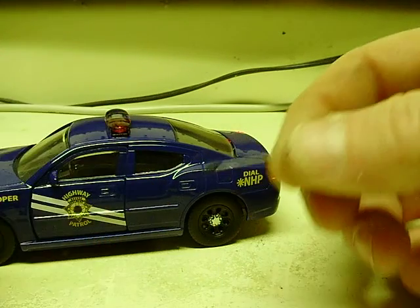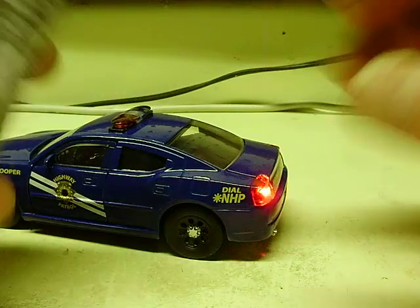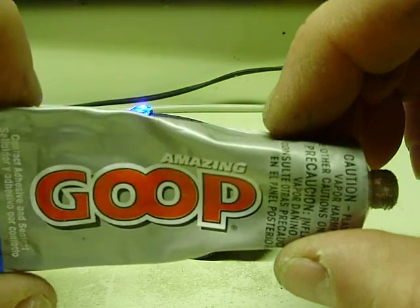A lot of you ask — I'm going to add this video to my antenna listing. A lot of people ask: what's the best way to put the antennas on? With any car, not just the Jada but with any car, I use this glue here.